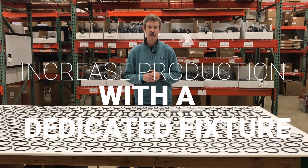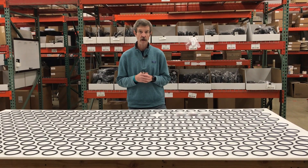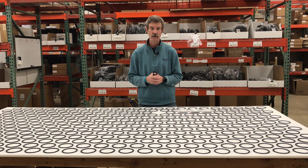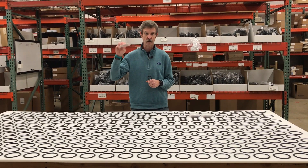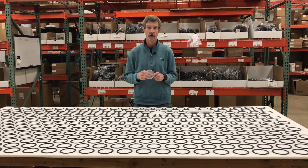Hey guys, Mike Murphy here with All-Star CNC Products. Super excited to have you join us today. We are delivering a custom fixture to a customer who contacted us having a tough time holding some of their parts — mass production of a custom part with a couple different challenges. They had super tight tolerances they wanted to hold.